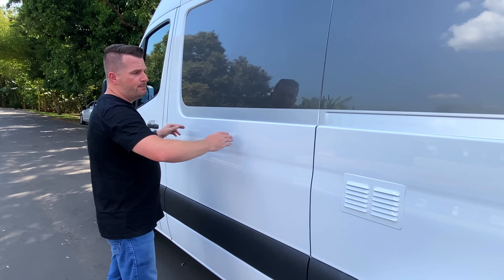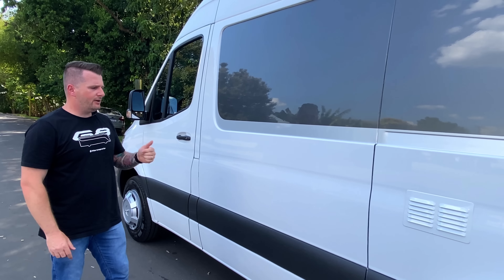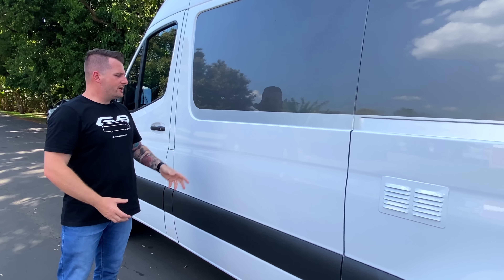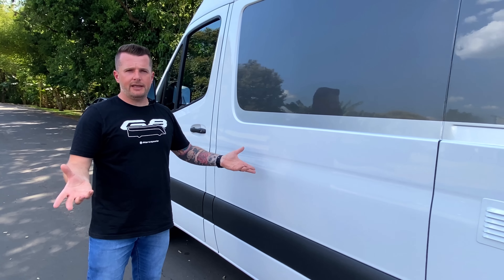Esse carro tem um banheiro enorme, de cerca de 1,20m. Porém, ele tem um sanitário porta-pote, que é uma das coisas que podem ser customizadas. Ele pode receber um sanitário fixo com caixa fixa ou um sanitário cassete com caixa externa. Fica a critério de cada um.